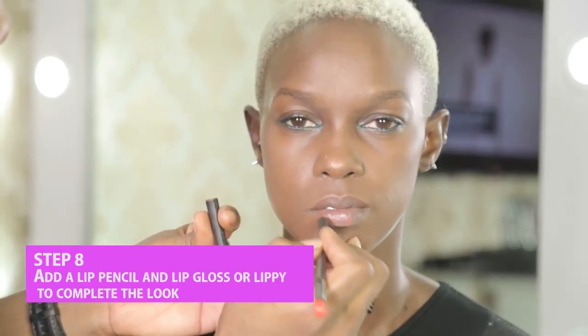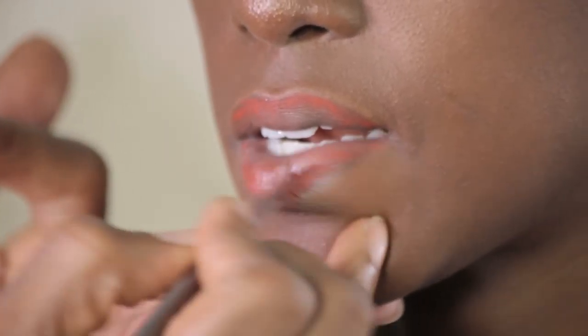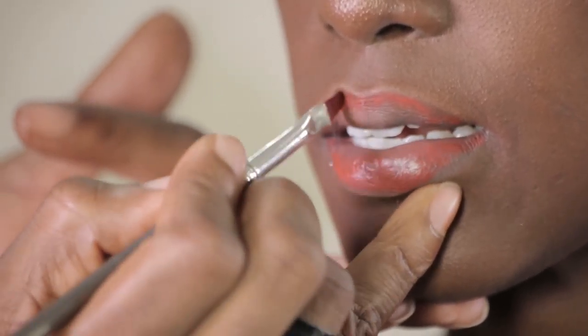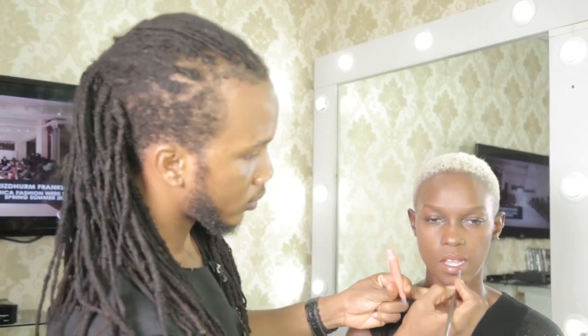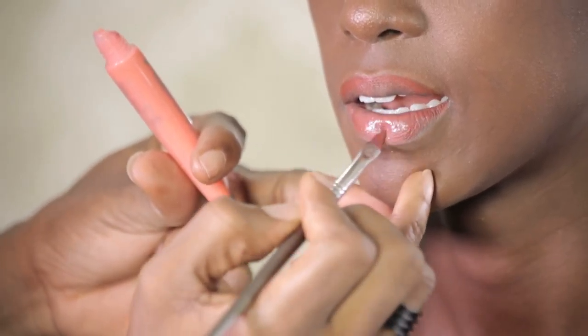Finally, I will be lining her lips with this Zaron pencil in orange — it's called the Wine Vibe — just to add some pop of color. I'm blending into the lips properly. Then a little bit of MUD lip gloss in cantaloupe right on the lips, just to add some extra fullness.